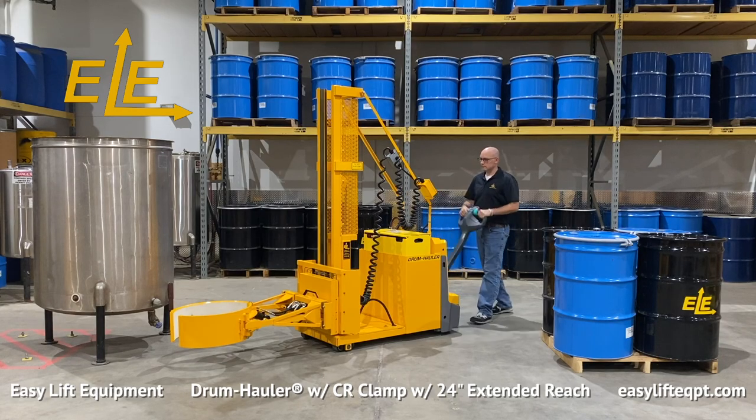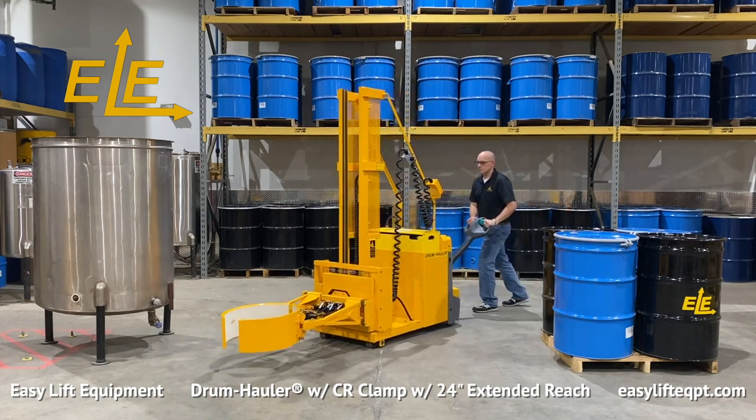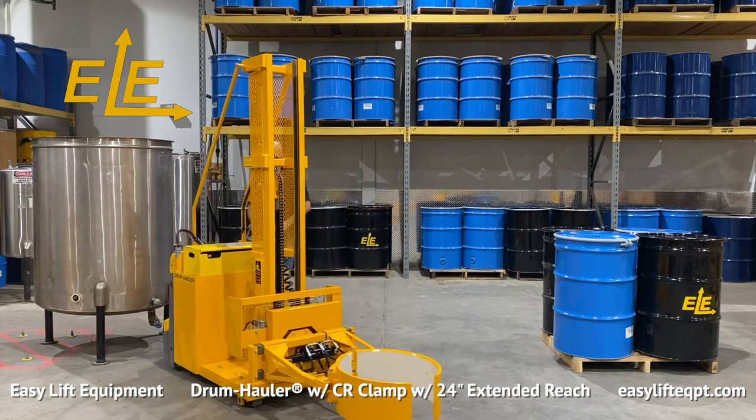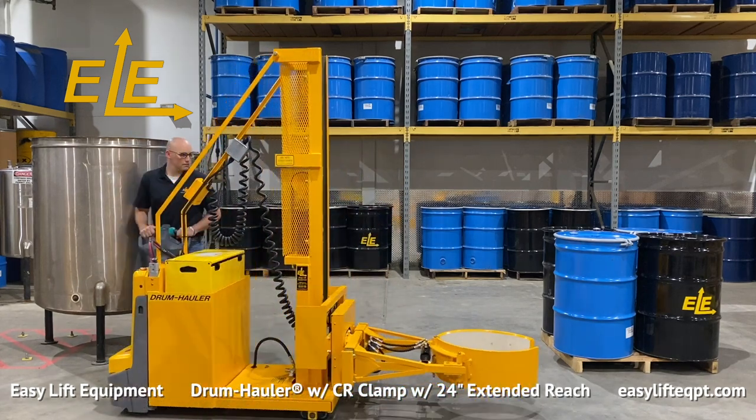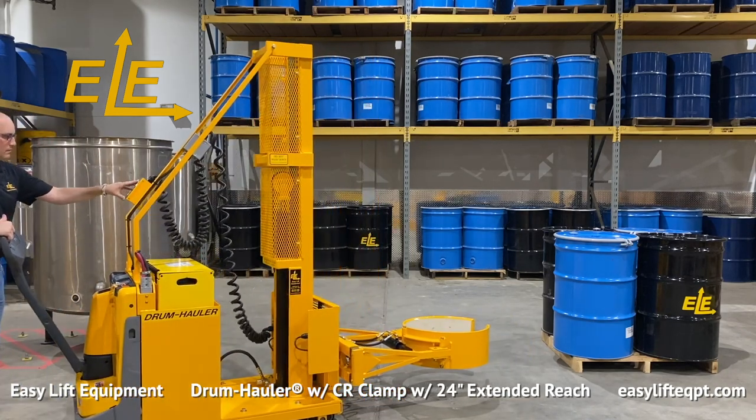For up to an 800-pound load capacity with the extended reach option, a 54-inch length base frame is required, along with additional counterweight under the battery. Due to the overall length of our extended reach drum haulers, these models may need additional space for maneuvering.